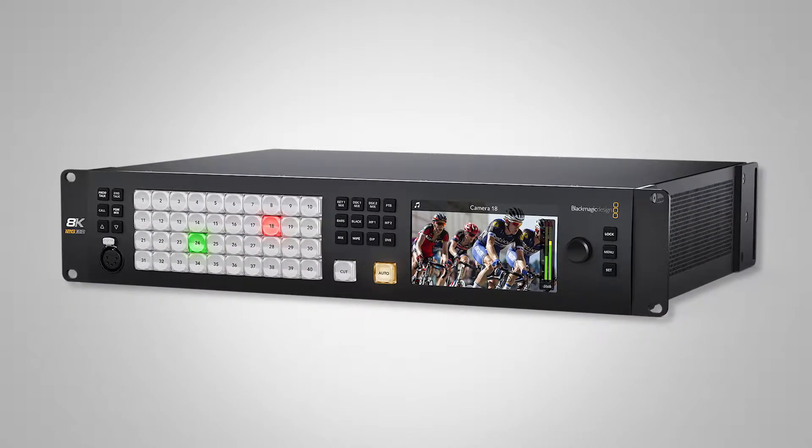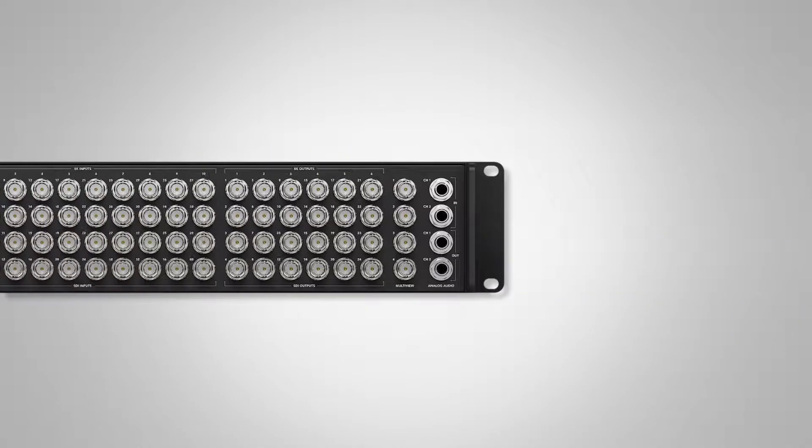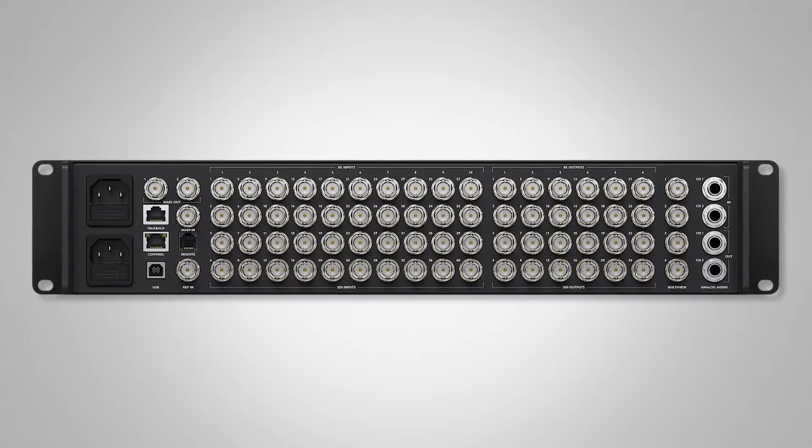That switcher has 10 8K inputs with quad 12G to get the 8K in. What you then have is a 40-input, 24-output Ultra HD or HD switcher in 4 MEs. While there's 1 ME in the 8K version when you run it in 8K, it has 4 MEs in Ultra HD and HD.